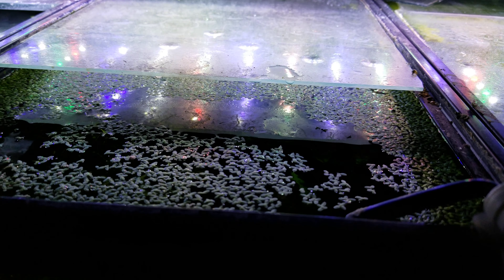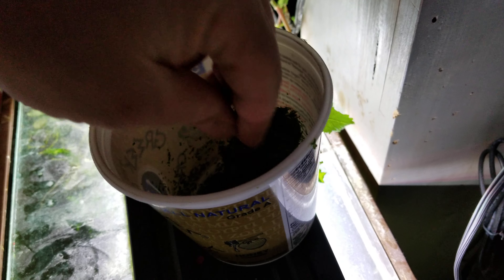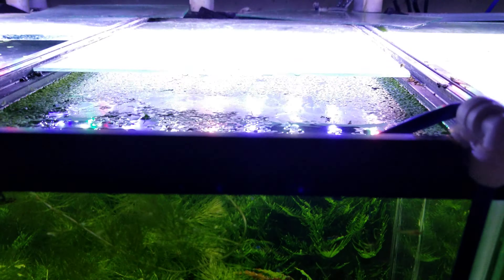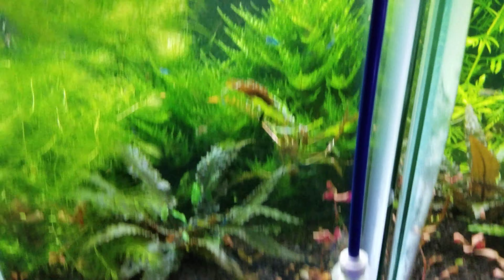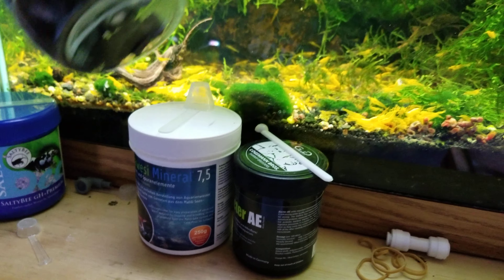In here we've also got duckweed. I scoop it regularly — I take it out, spread it on something like a sheet pan from the kitchen, and dry it out quickly. You don't want to let it sit and rot for a few days. Once dried, it makes really good fish food. I've been making a homemade fish food where I add spirulina and a couple other things to make it worthwhile.